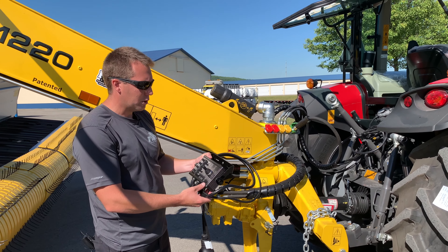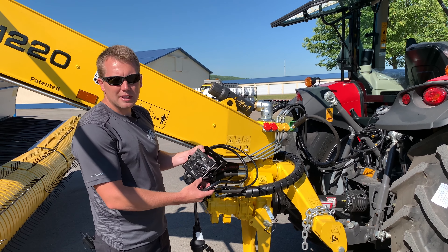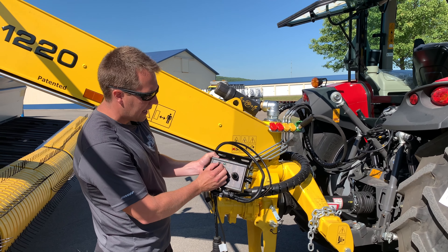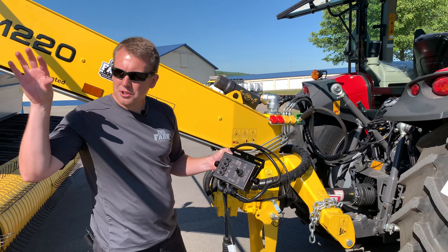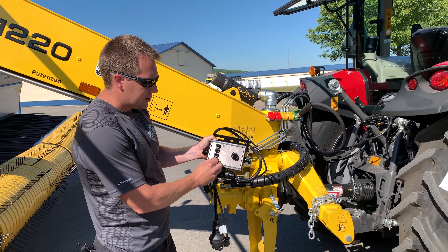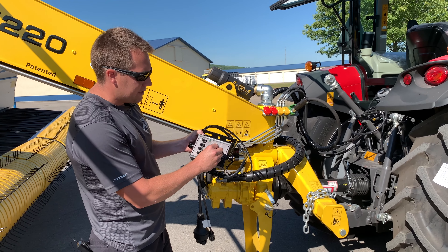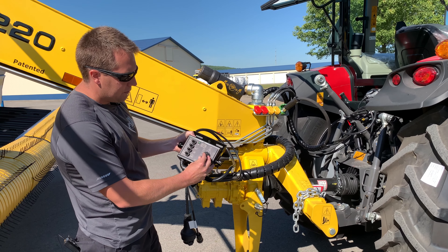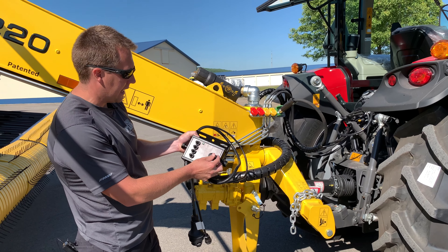Here's a close-up of the control box for the RT-1220. Just like all the other models, this is extremely easy to use. The switches are: power on and off, strobe light in the back, LED lights shining down on your belts, and the auto feature which turns the belts on and off as you raise and lower the machine. The joystick is simply for belt control — left, right, split, or split three-to-one on either side.